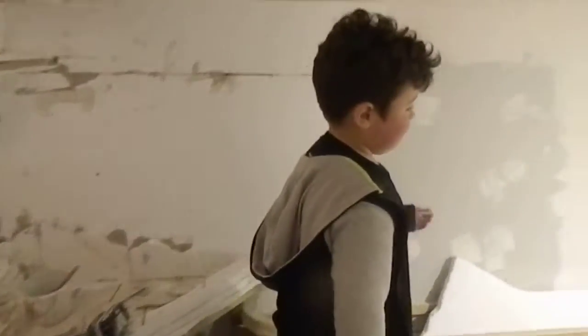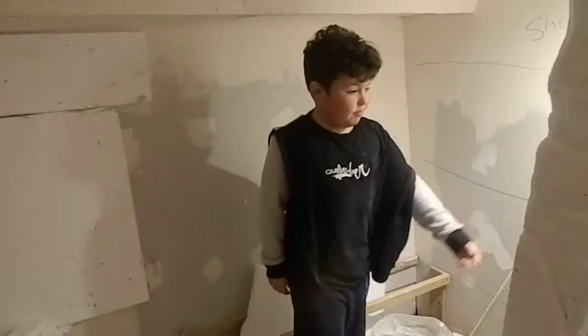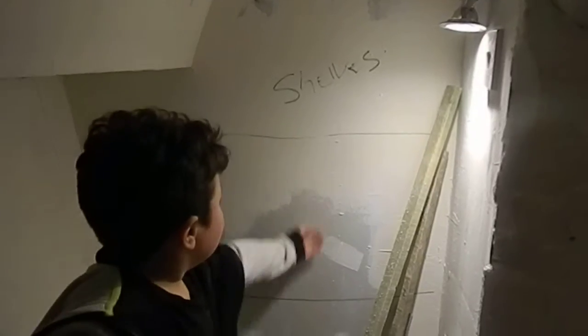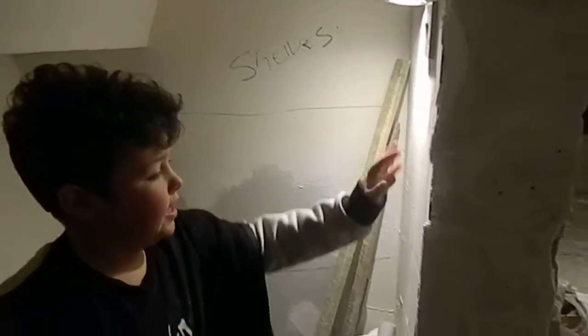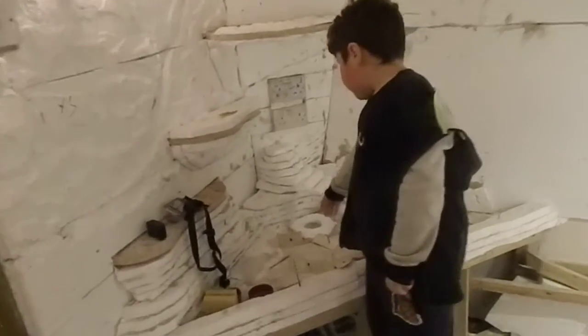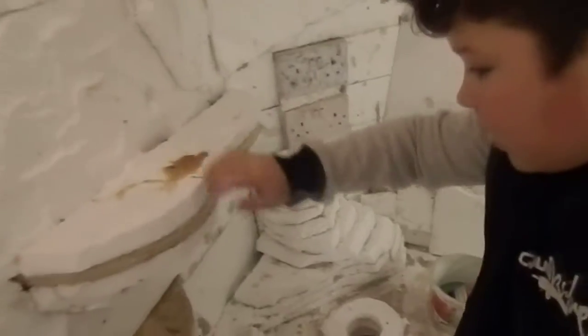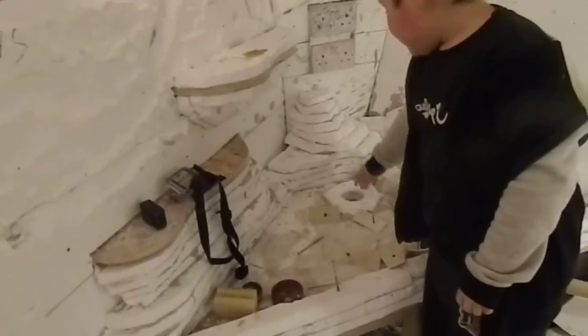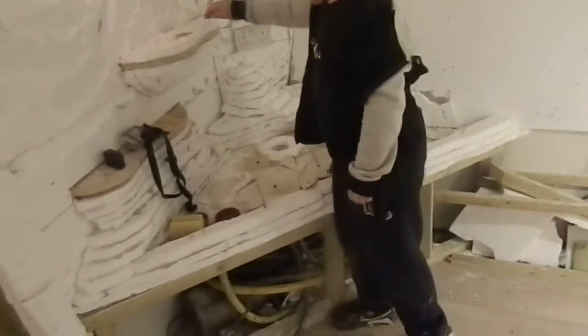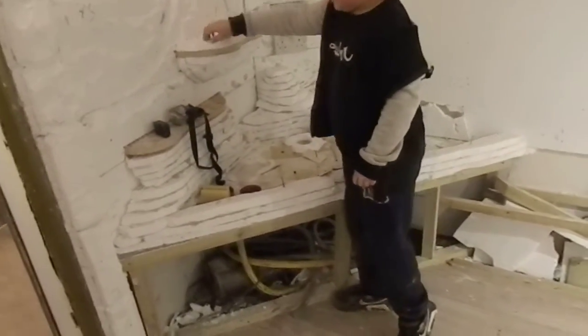We've been doing stuff but all this stuff has been sticking to the walls — look, it all comes off easily. This little hole here is going to have a tube that goes up, probably to here, and water is going to come down here, come down there, come down there, and then come into here.